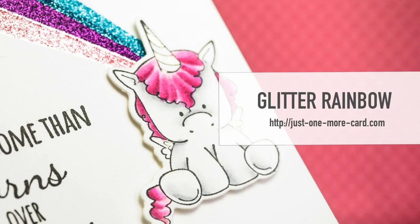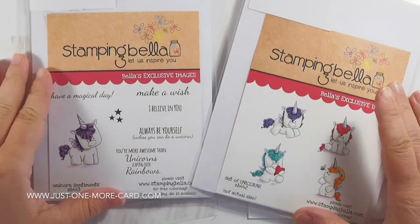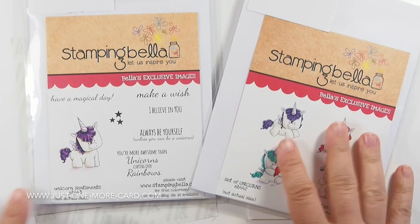Hi guys, this is Julia from Just One More Cart, and I'm back with another video for Stamping Bella. Today I'm going to show you how to create a rainbow out of glitter — this is my favorite thing to do. I'm going to be using these two sets by Stamping Bella: the Unicorn Sentiments and the Set of Unicorns. And also I'm going to be using lots of glitter.